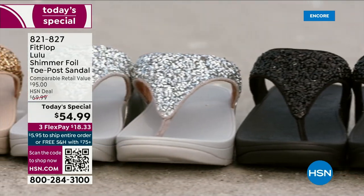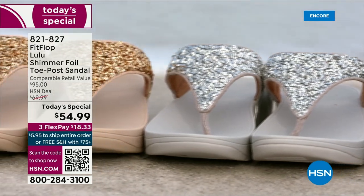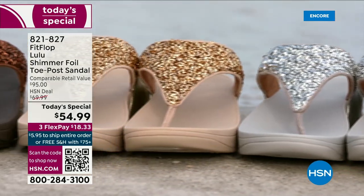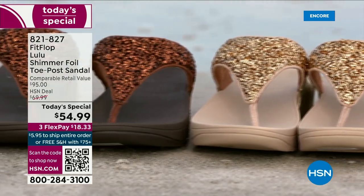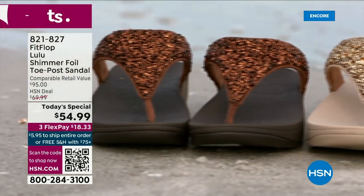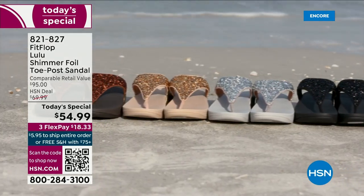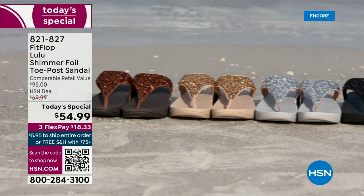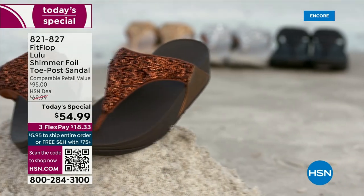I didn't even mention on the side here — you have this gorgeous faux leather. These are really water resistant and slip resistant on the underside. Every pair of FitFlop is slip resistant because stability is a big part of foot health. Let's talk about these crystals — some people might look at that and go, is that going to wear off or fall off? It's interesting how all of that is applied. Honestly, what they do behind their closed doors is just amazing to me.